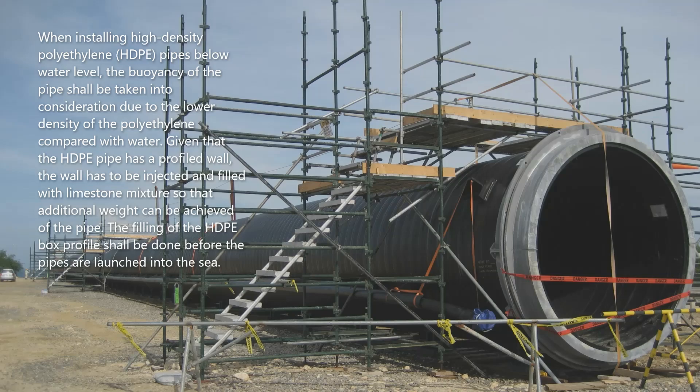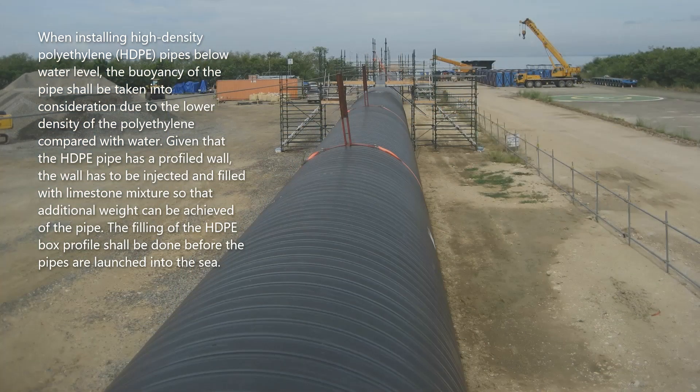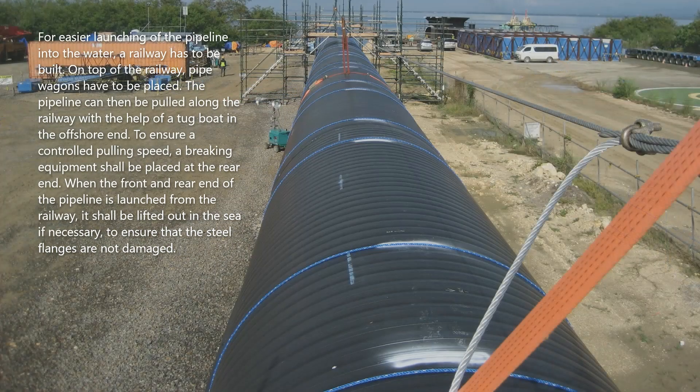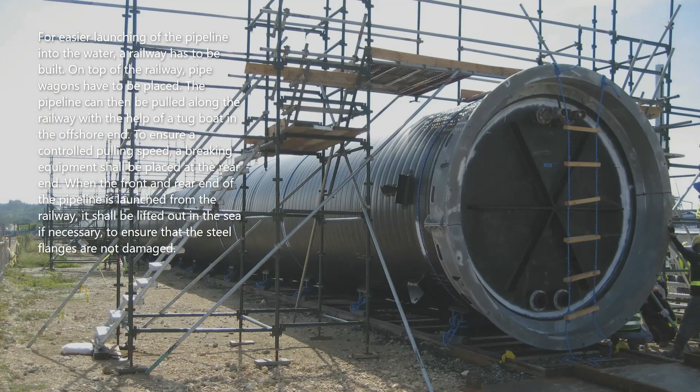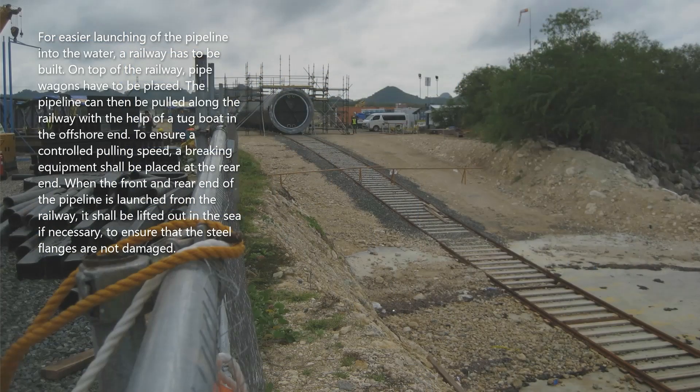The filling of the HDPE box profile shall be done before the pipes are launched into the sea. For easier launching of the pipeline into the water, a railway has to be built. On top of the railway, pipe wagons have to be placed. The pipeline can then be pulled along the railway with the help of a tugboat.